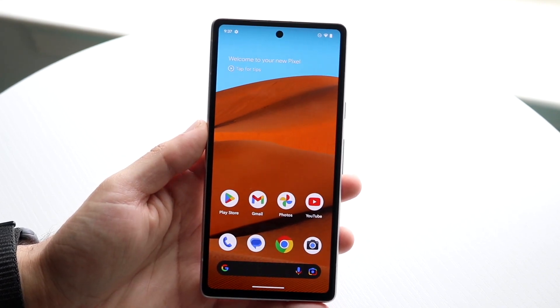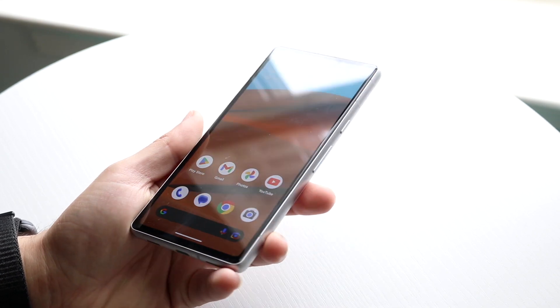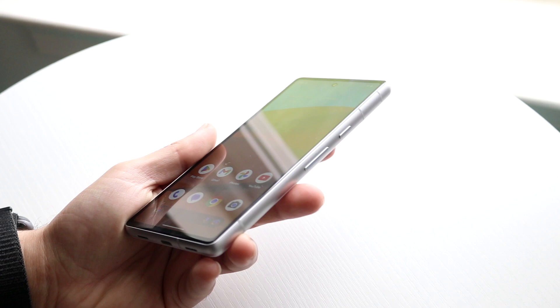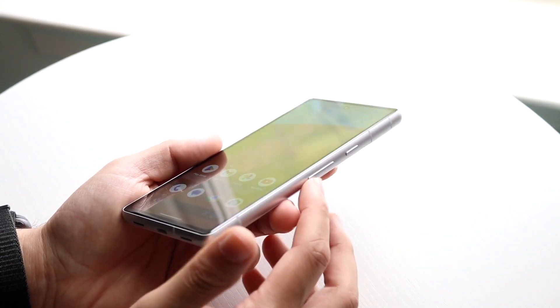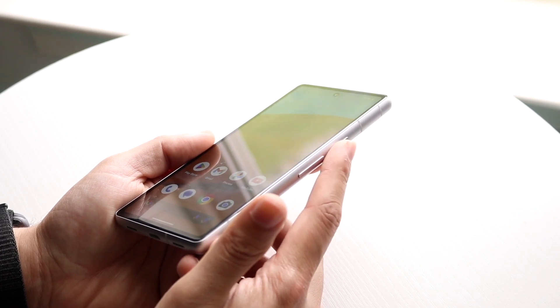The first thing you're going to want to do is flip your phone over to its side, and you'll basically see two different buttons. You'll see the two volume buttons — the up and down volume rocker — and you'll also see a power button on the right side.